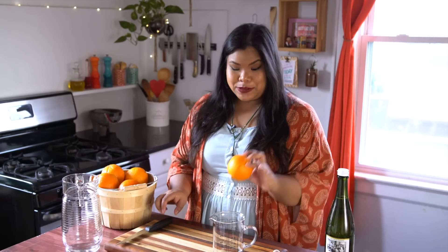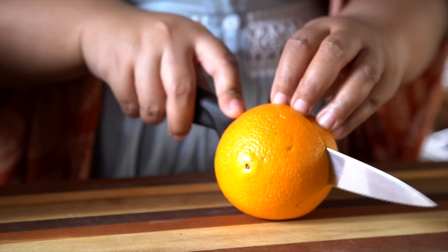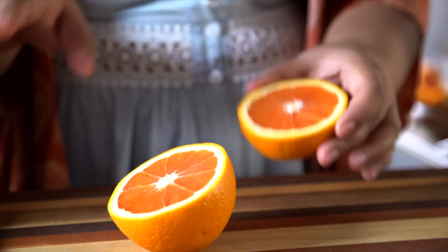So we're going to make some sparkling orange popsicles, and for that we need oranges. The idea behind this is Italian sodas — if you've ever had one, it's just a mixture of simple syrup flavored with whatever you like and something bubbly.